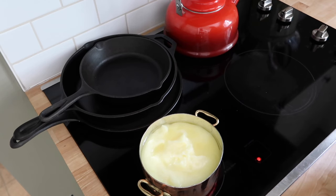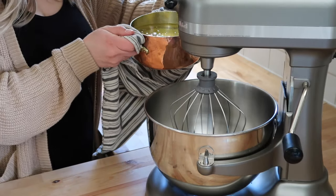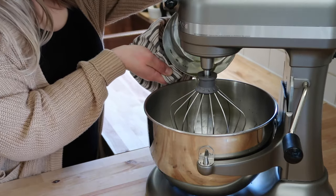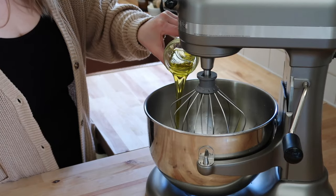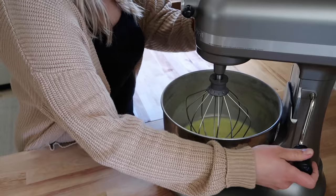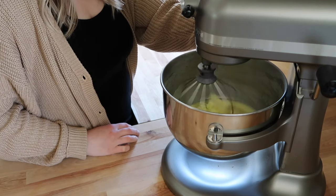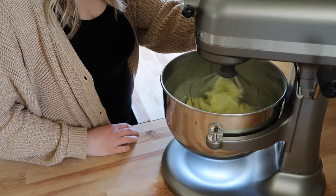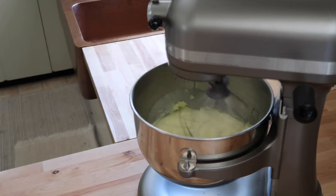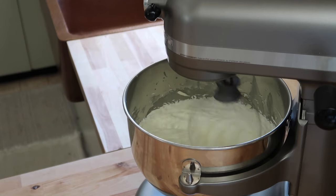Once the tallow is melted, we're going to add it to our bowl. I'm using a stand mixer today, but you could also use a handheld mixer. Then we're going to add in our oil — my personal preference is olive oil, but if you prefer something else I'll leave some suggestions in the description box below. For this large batch I'm using three quarters of a cup of olive oil; for a single batch you would just use two tablespoons. I've let that fully cool — you can speed up that process by putting the bowl in the fridge or freezer for a few minutes — then mix on low and gradually increase the speed to high until you have a nice white fluffy tallow balm.